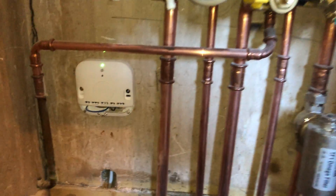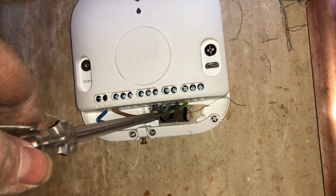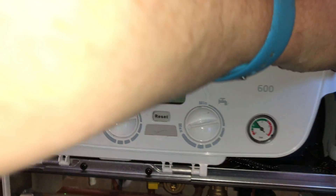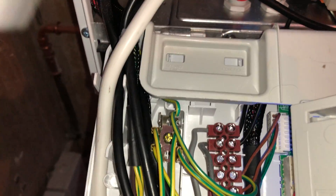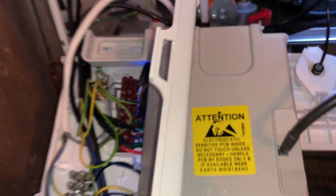I just thought I'd do a short video on how to wire the Baxi 600 onto OpenTherm with a Nest. So if you have a look at the connections there, your black and your grey are in OT1 and OT2. And then in the boiler they're just wired in to there and there, and that does your Nest.